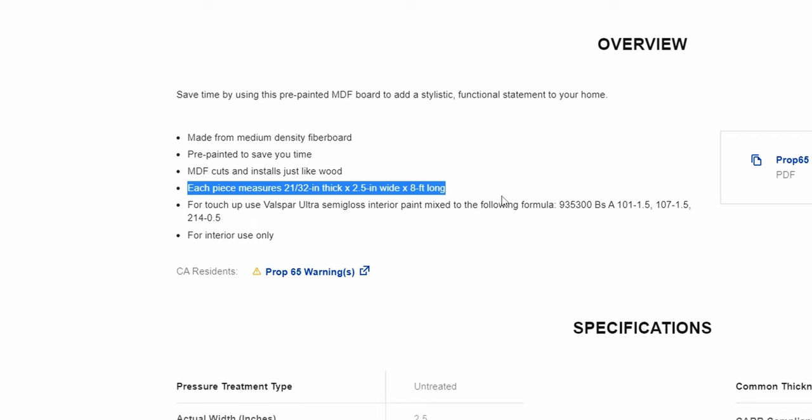Wood board actual dimensions are never what they're named for — something about losing material in the last finishing steps. Anyway, we chose these for their affordable price, mostly, and their ideal dimensions, at least aesthetically in my opinion.